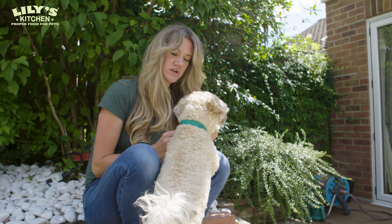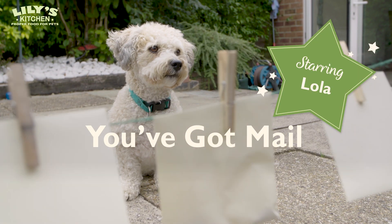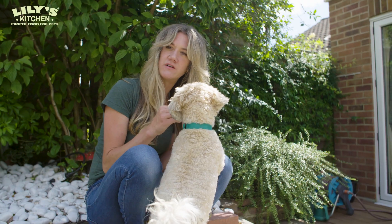So I first did this game when I had small children and I couldn't really leave the house. We're going to play it with Lola. It's all about mentally stimulating and tiring your dog out and also building their confidence.